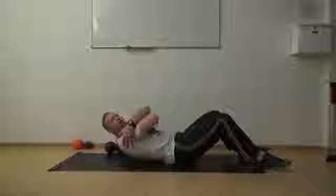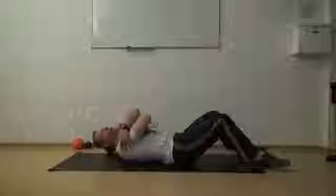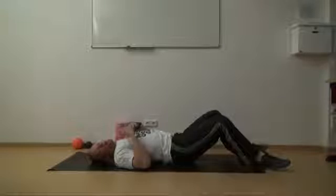Remember to breathe during this kind of work. You really want to ease into it — you don't want the muscles to be really tight. You want them to be actually pretty soft, so the ball can get deep into the tissue and work its way through it.